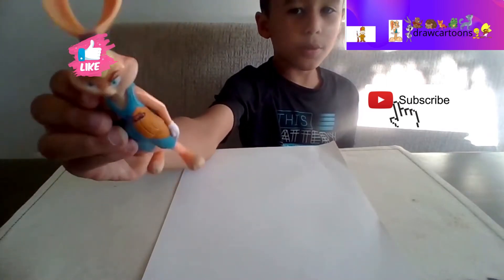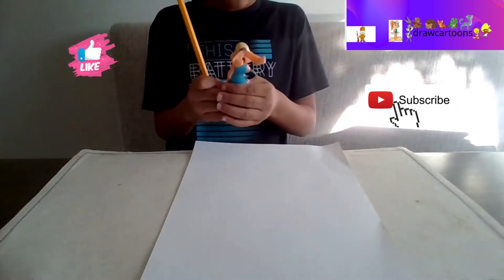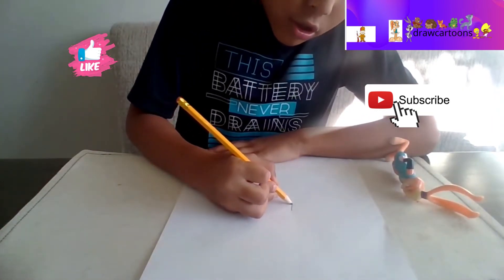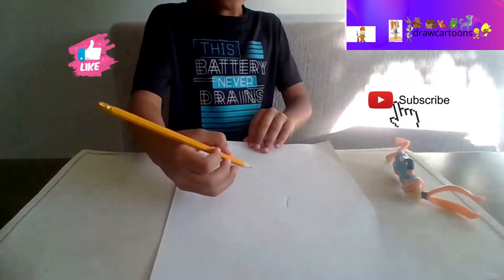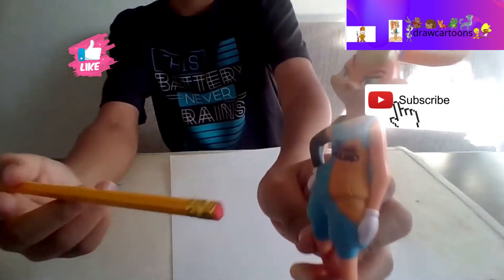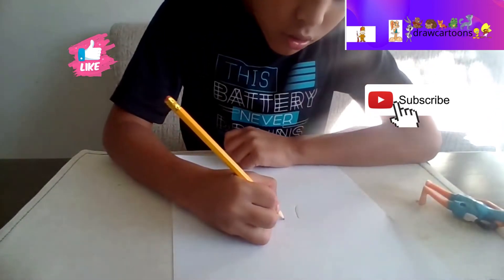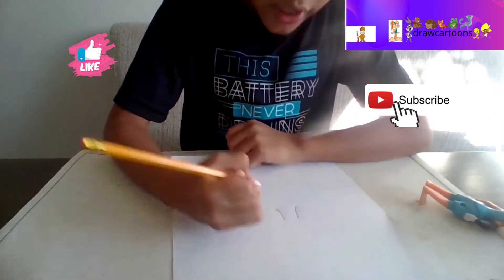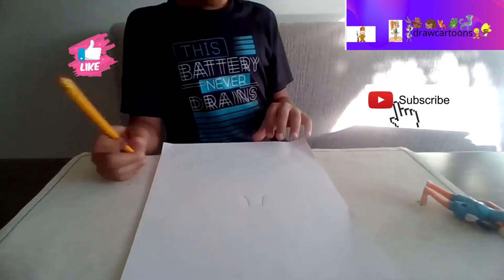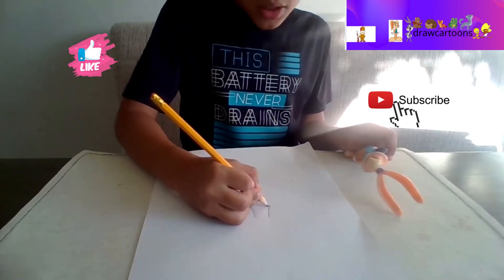Today we are drawing Lola Bunny - as you can see she's pretty cool. We're gonna start off with the clothes because the clothes are easier. We're gonna try to make a curvy line there because it kind of looks like a dress, but not a lot - her shirt is kind of down a little more, like this. Two curvy lines.